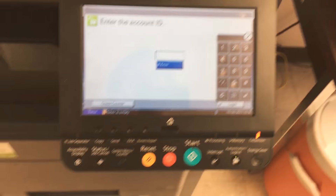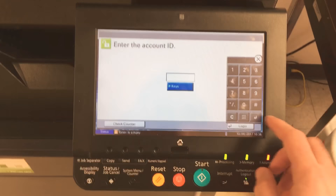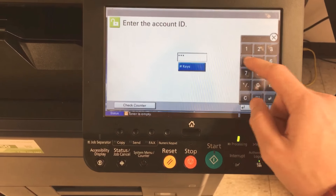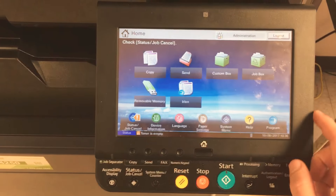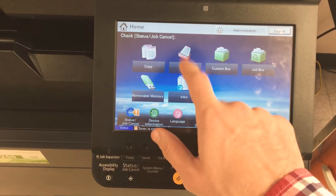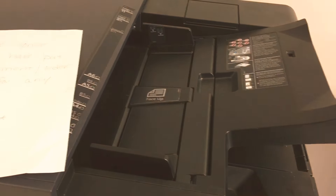The toner's out, so here's a workaround. Go to the printer that the toner is out in and hit the Send button — this is a scan-to-email feature. Go ahead and throw whatever you need to scan in there, or pop this open.